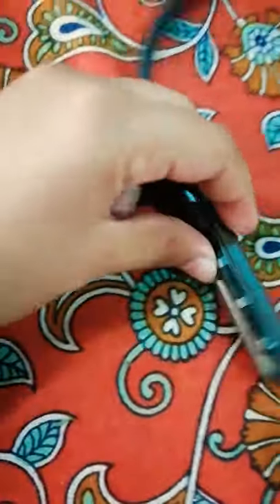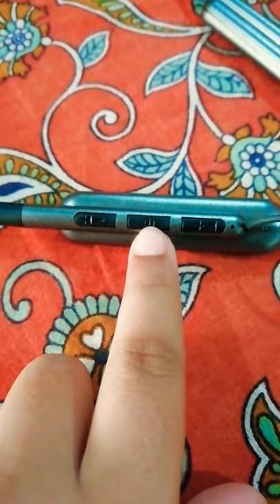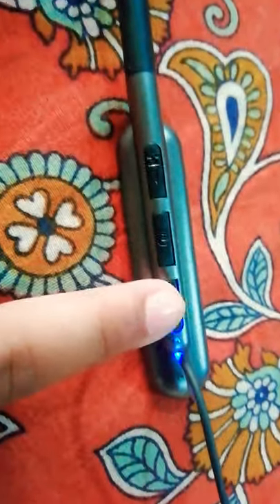Next, it contains three buttons, you can see. This button is used for powering it on. Once it's started, we can connect it with Bluetooth. By this button you can play the next song, and by this button you can play the song back.